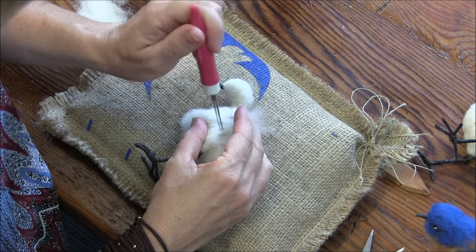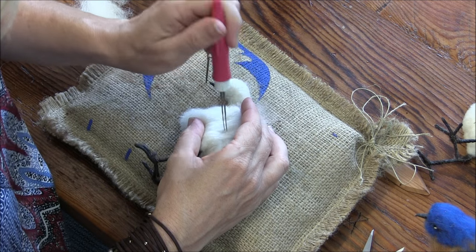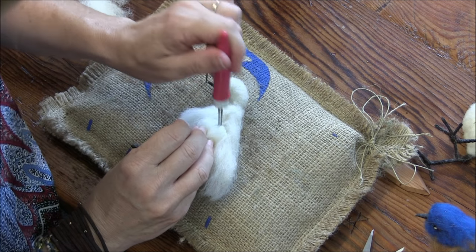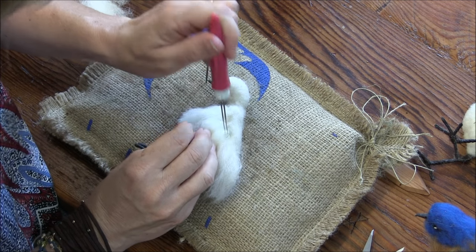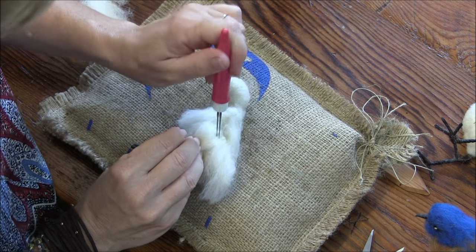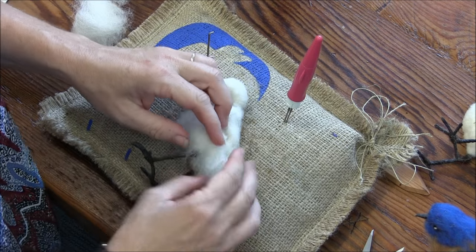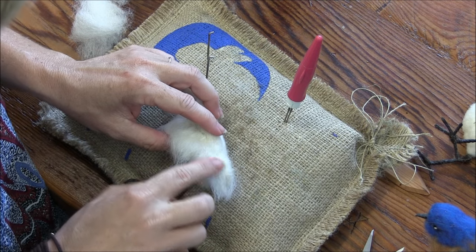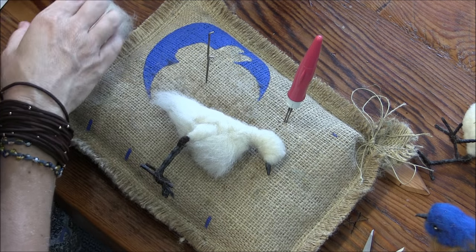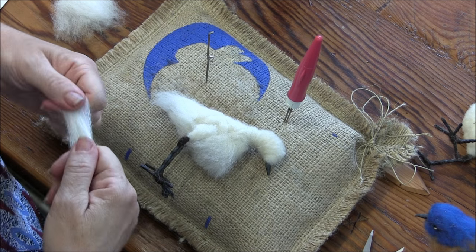Then you can just tease it out and take your scissors and trim anything that's super long sticking out. Now I want to do one here on top of each thigh on each side. I don't know yet if I need one here — I'm going to hold off until I get everything else on. On one of the ones I made I did and on one I didn't, so we'll just see what happens.